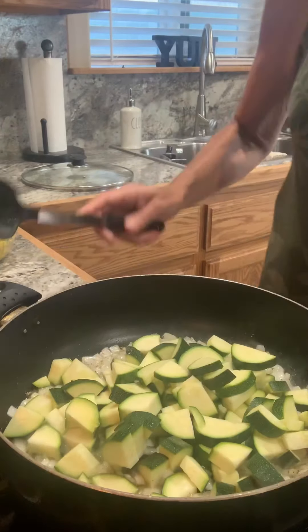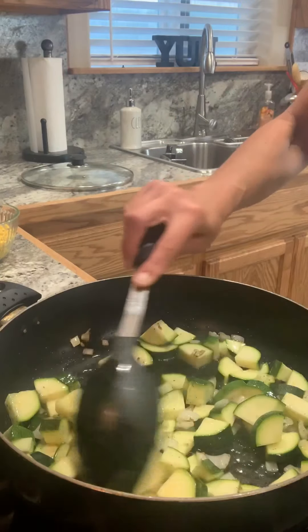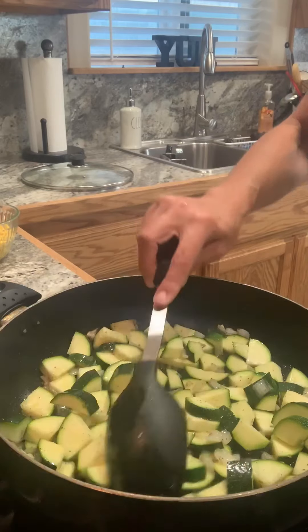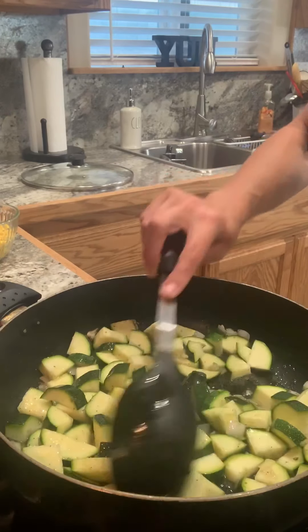Add the zucchini. I'm going to grab the lid, get this covered, and come back to check them in just a bit. I'll let you know how long it takes.